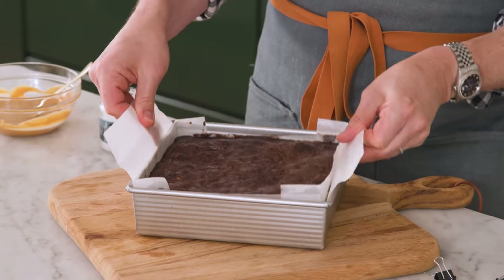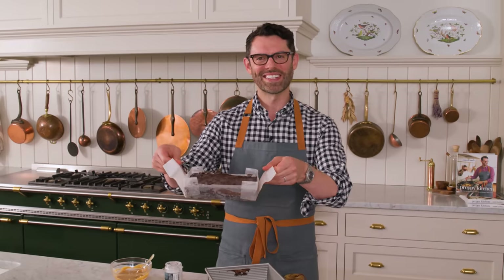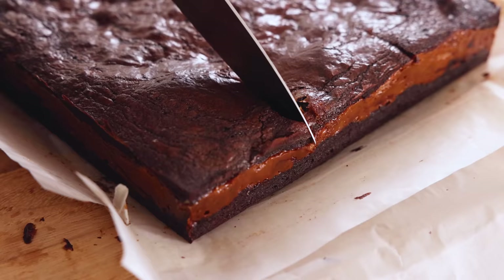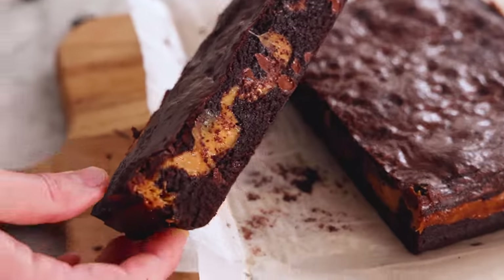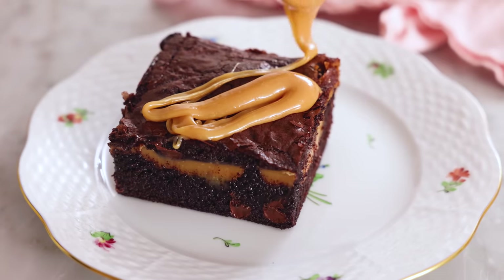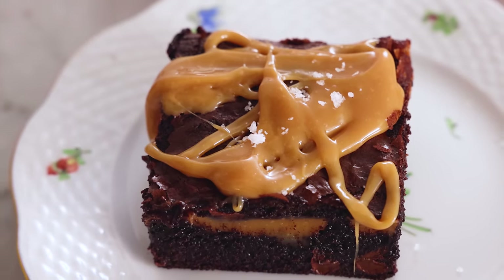In you go. Let your brownies cool completely before cutting them — they're gonna be molten otherwise. I love an easy release. Allow your brownies to cool completely before giving them a cut. Warm up the remaining caramel on 50% power, just like 30 seconds or so, then drizzle over your brownies along with a sprinkle of salt.